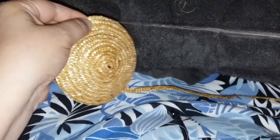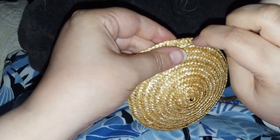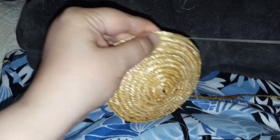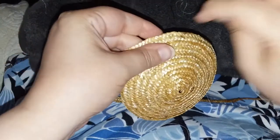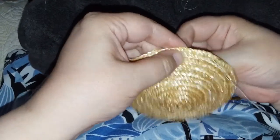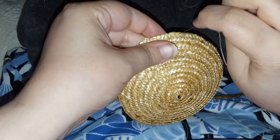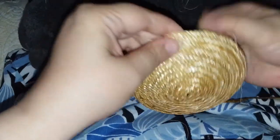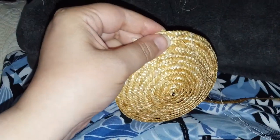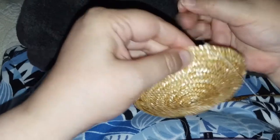Hello, everyone. I thought I would do a little video of me sewing straw today. I'm working on a bonnet. This is the tip of the bonnet. The tip is that back part of the crown that sits at the back of your head.